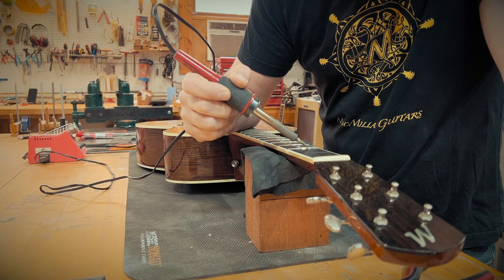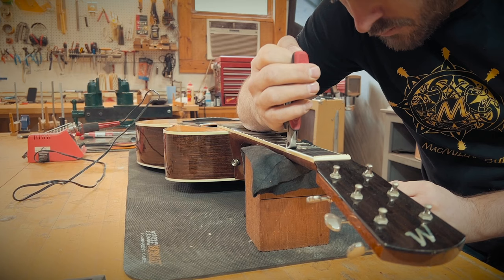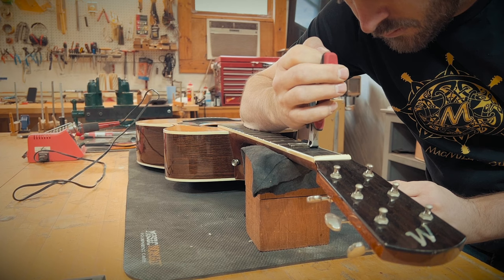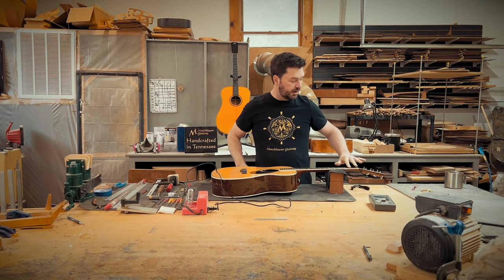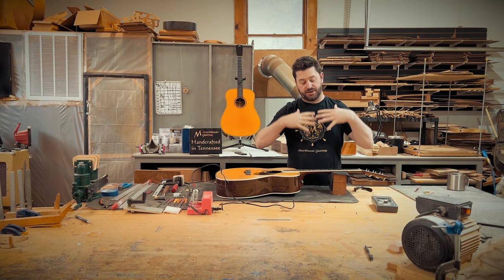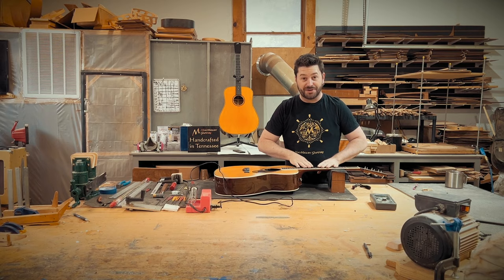Then I'll start on the edge with my fret pullers and go ahead and pull this fret out. And our first fret is out — no chips, no holes, no nothing. You just want to take your time. If you start seeing that fret slot chips out, go slow. Have some super glue ready to go and you're going to have to repair that as you go. Hopefully we don't need to do any of that today, as I built this guitar, so I think this is going to go pretty smoothly.